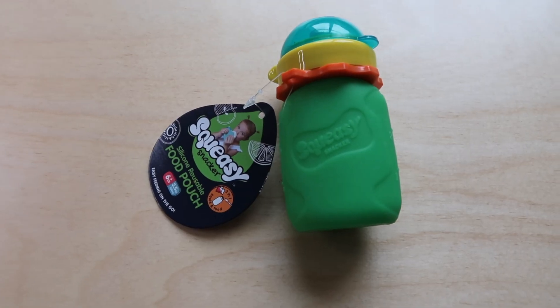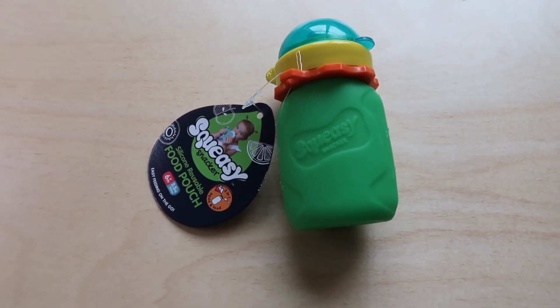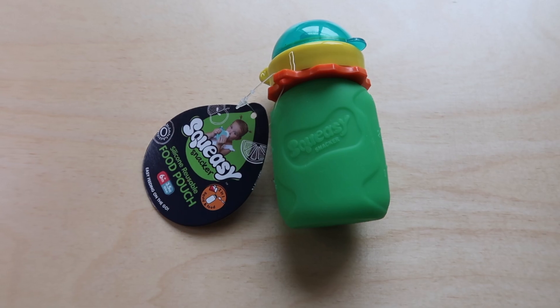Kind of to go along with the food, I'm sticking in one of these squeezy snacker reusable food pouches. These are great for babies, toddlers, and even big kids. I've been making my own applesauce and wanted something reusable to put it in. I like that this one is silicone rather than plastic — it was a bit more expensive, but I'm hoping it won't go missing like our previous pouches did.